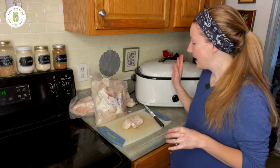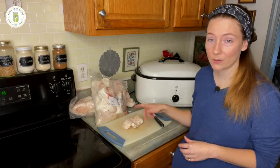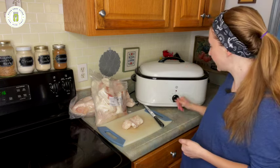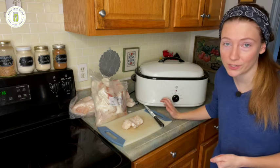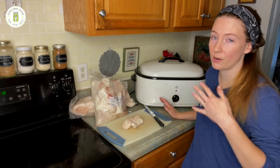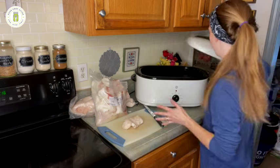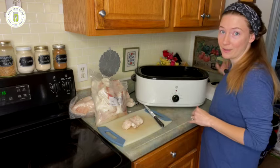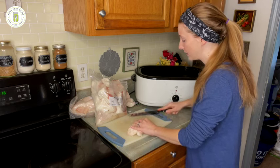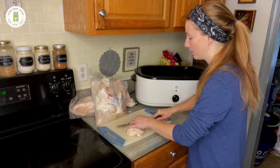You can do this on the stovetop in a really large pot, in a crock pot, or you can do what I'm going to be doing — in a stovetop oven roaster. This goes down all the way to 150 degrees Fahrenheit, which is where we want to start, and then we'll increase it. I'll walk you through all of that as I do it. I'm going to start loading up this oven roaster and cut the pig fat as small as I can.